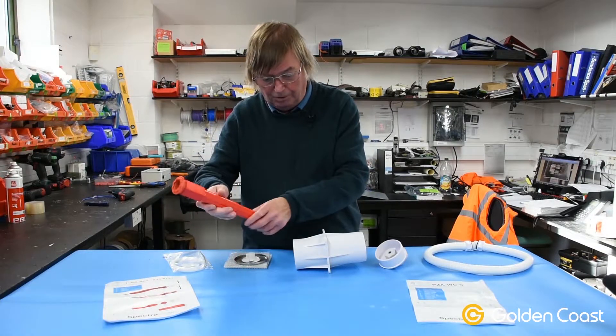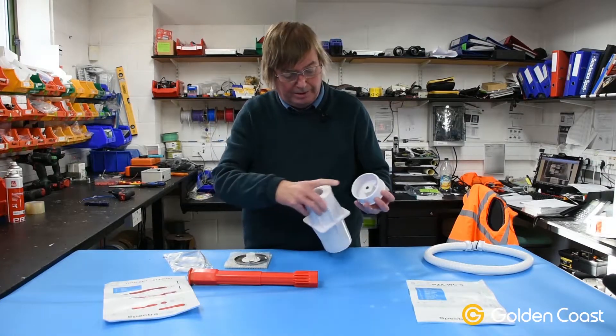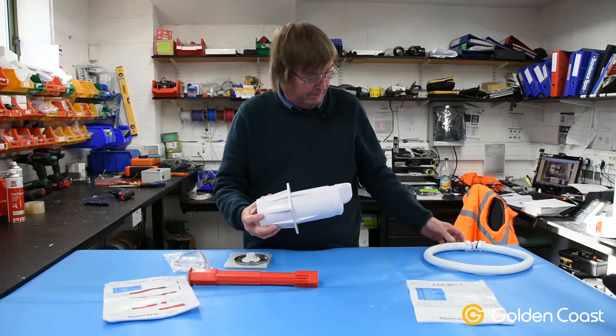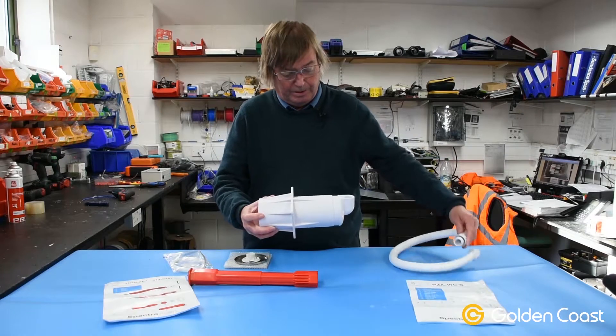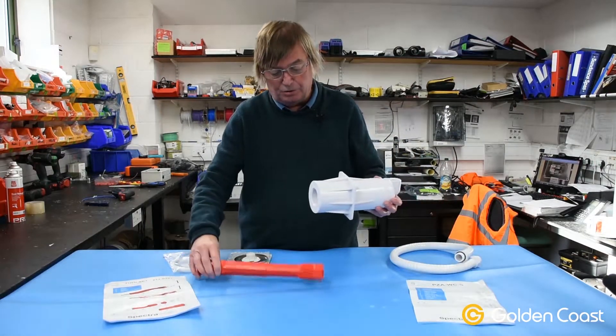The second part of the tool is used after we've fitted the niche. So we have the niche with the waterproof gland in the back, which will be glued together with a flexible conduit at the top going to the deck box. Once this is all in place and concreted in, the only way to get to the back of it is with this red tool.